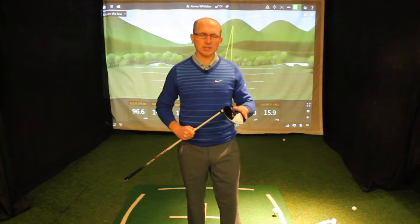How are you doing? It's James Whittaker. I'm here at Morton's Performance Centre. I've got my hands on the TaylorMade Aero Burner, so let's have a look at it and see what it can do.